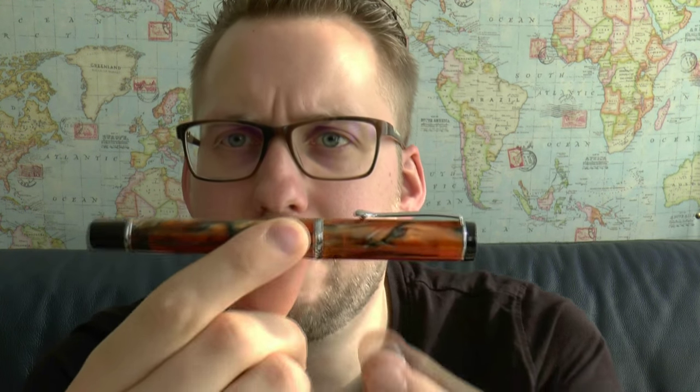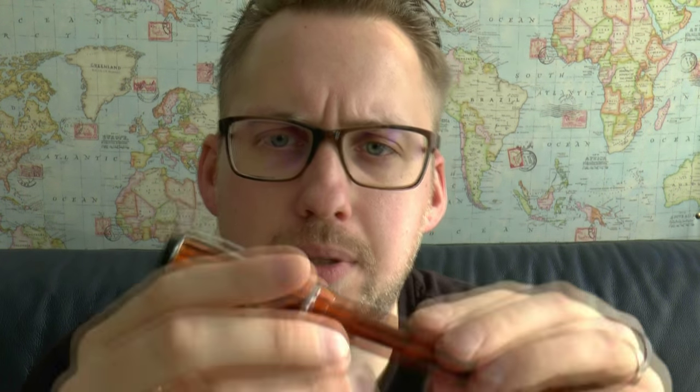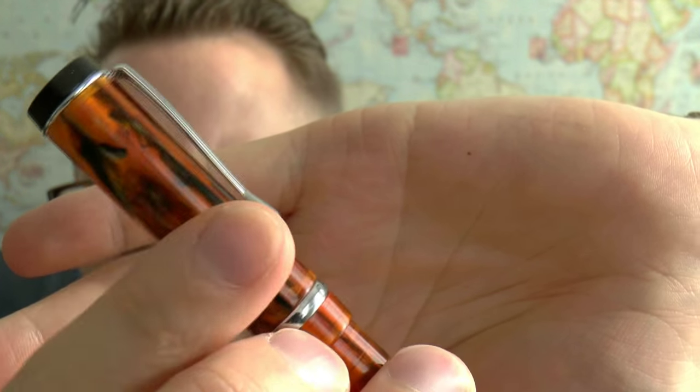What do I not like about this pen? Well, there are a couple of things. First of all, and this may sound odd — maybe it's just an idiosyncratic thing for me — but the proportions seem a little off. If you look at the cap and then look at the barrel, I find the barrel very long. Second thing I don't like is that this clip really is ultra tight. You can probably make it work in a shirt pocket. There is a little ball at the end of the clip — not a wheel — and it's very, very tight.